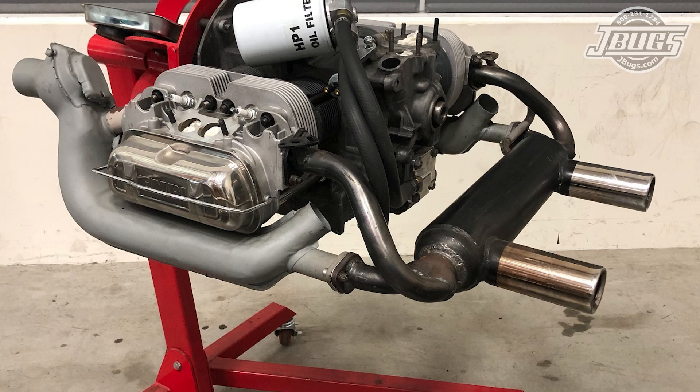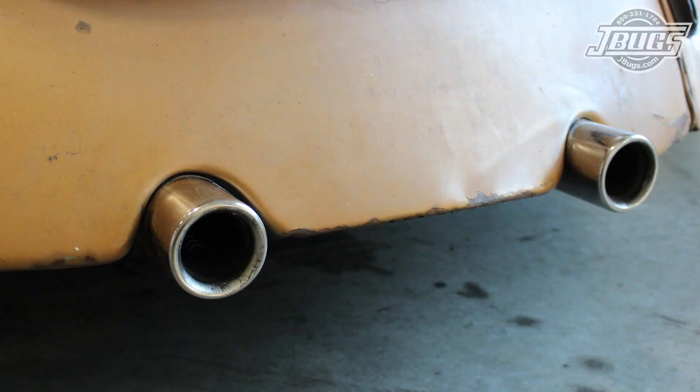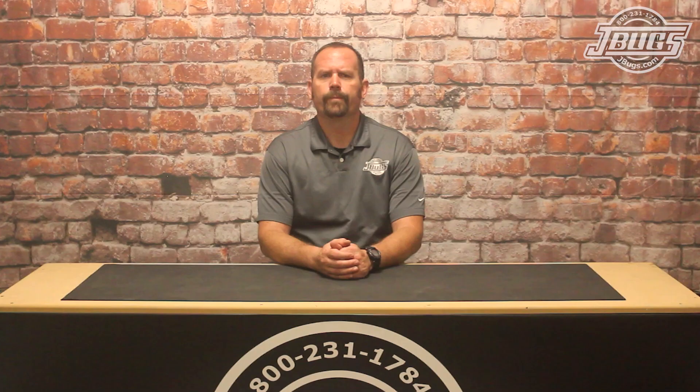Our engine is running a two-tip GT exhaust, which we modified so that the tailpipes sit parallel with the engine as opposed to pointing down slightly. The manufacturer points them down slightly as the larger tailpipes won't fit the stock openings otherwise. Since we modified the exhaust, we'll have to modify the body to fit the new tailpipes.